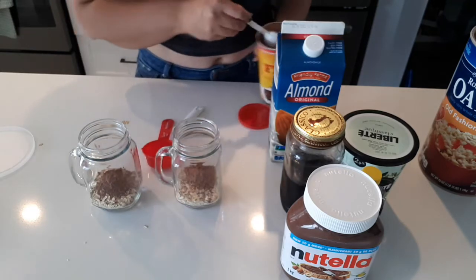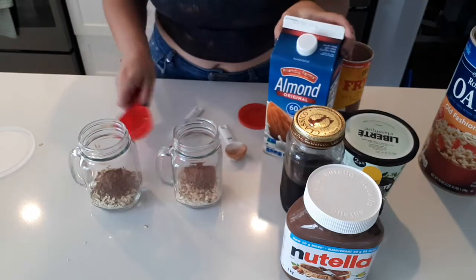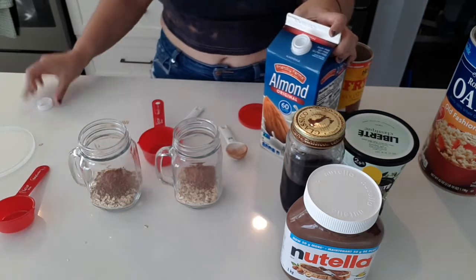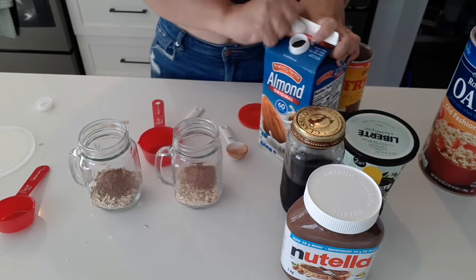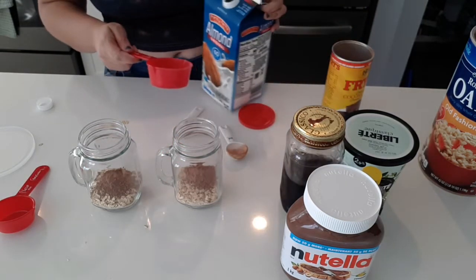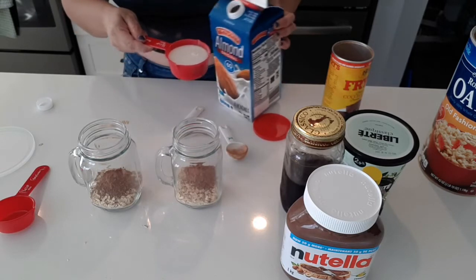Then I'll put in my half cup of almond milk. I used to hate almond milk, but now I get so satisfied just having a sip whenever I'm a little thirsty.